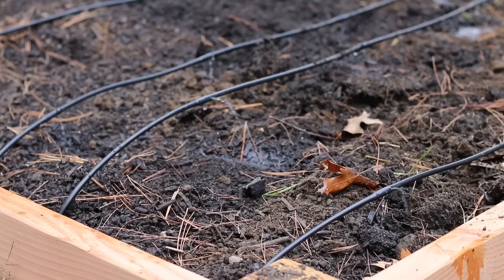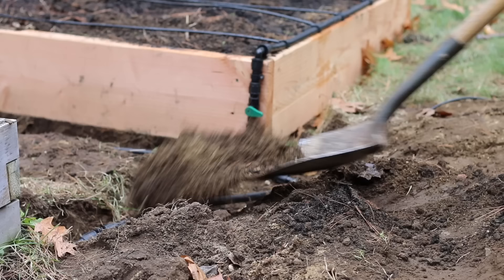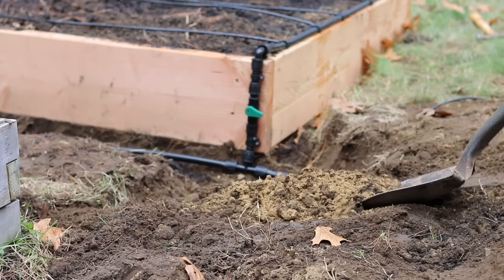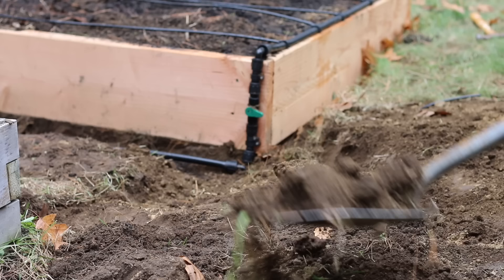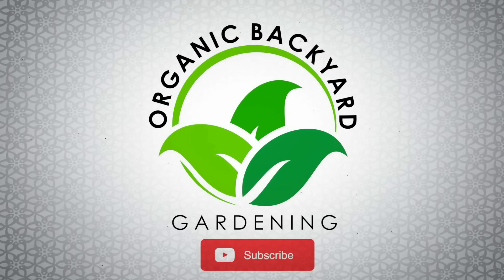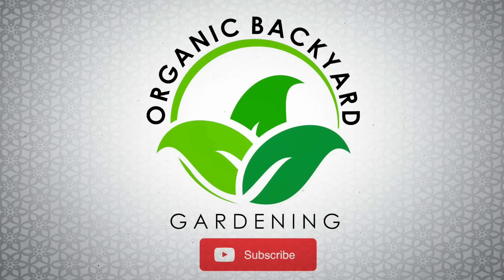The final step is turning on the water to make sure that there are no leaks — this is important before covering up all of the components. If you like this video, please be sure to subscribe, like, and post any comments in the comments section below. If you have any questions, I'll be sure to answer them right away. The motivation for creating these videos is knowing that I'll be able to help you grow more food for your family. So please reach out, comment, like, and ask any questions. Thank you for watching this Organic Backyard Gardening video.